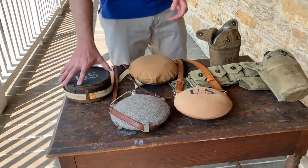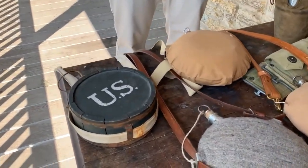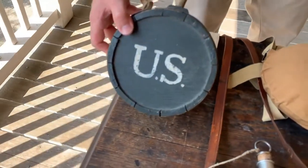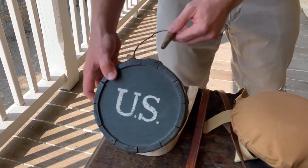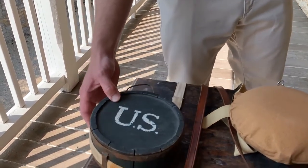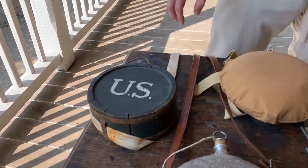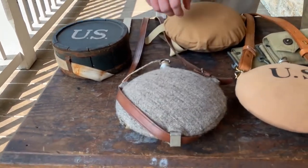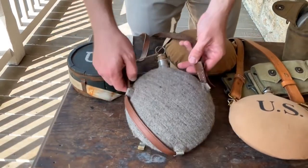Right here on the left I have an example of a wooden drum canteen. They're pretty typical for the early part of the 1800s, the various styles, but by the 1840s the Army is starting to issue soldiers oval style canteens made out of tin rather than wood.